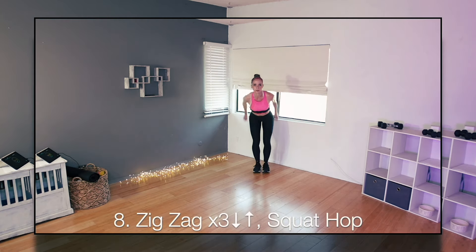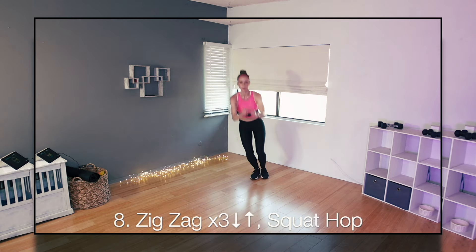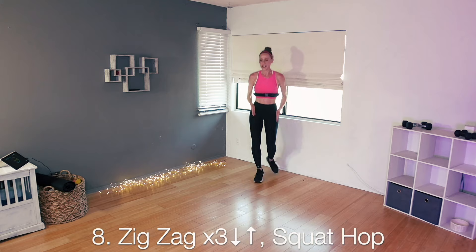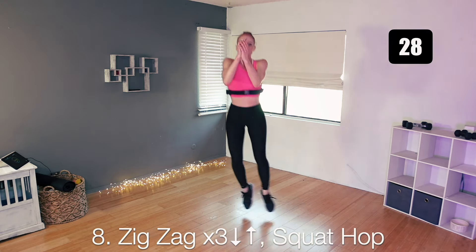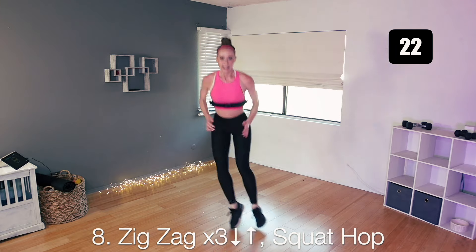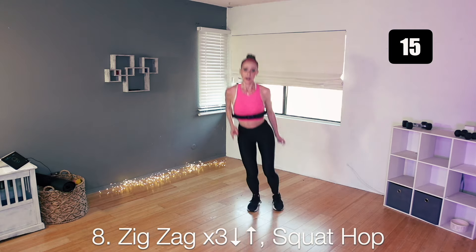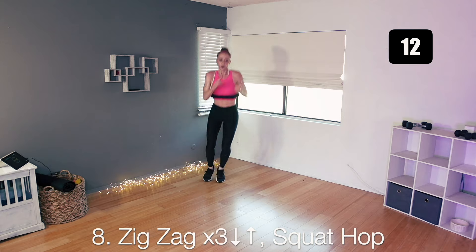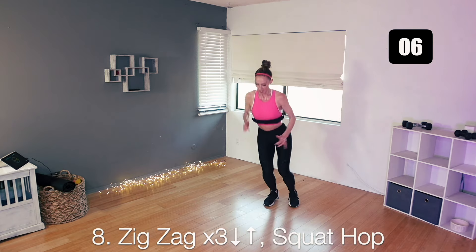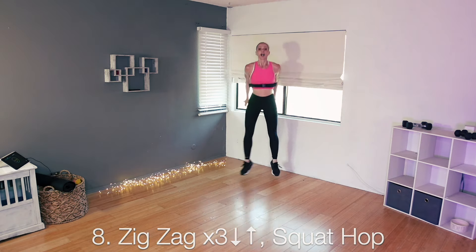Great job — number eight. A zigzag jump, three zigzags forward: one, two, three. Trace it back: one, two, three. Big step out and then hop together on the other side. Repeat so you're alternating sides. Hop, hop, hop, take it back, and then take a step out and hop it together. Make sure you're stepping out and hopping to the other side so you're alternating which zigzag goes first. Let's finish this one — step out and perfect.